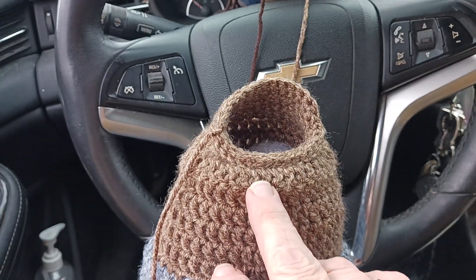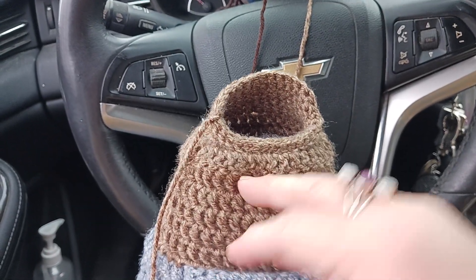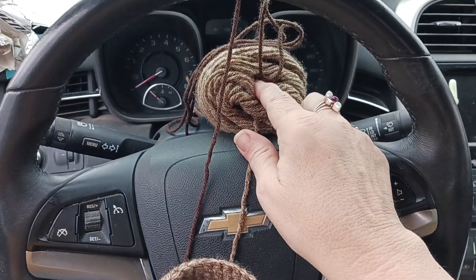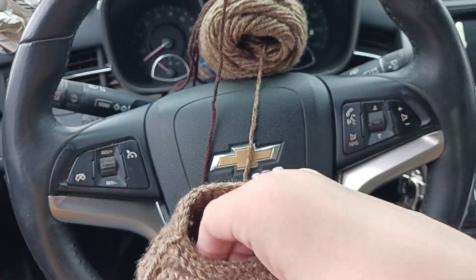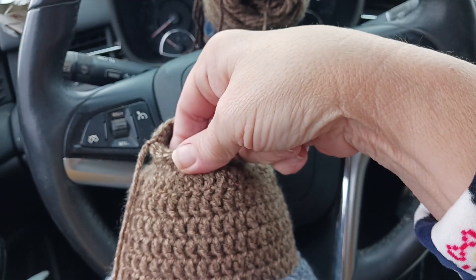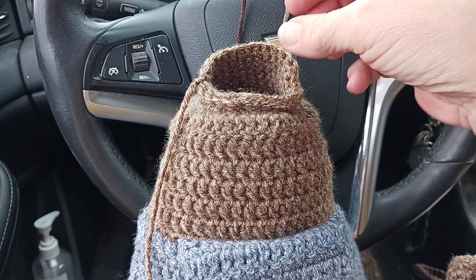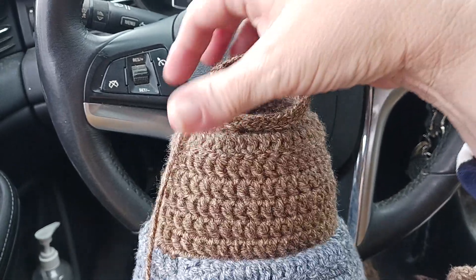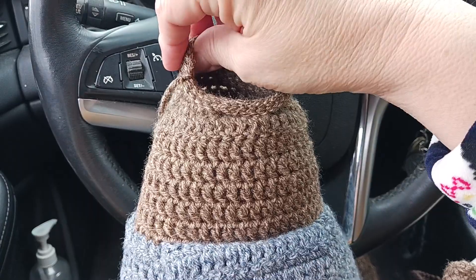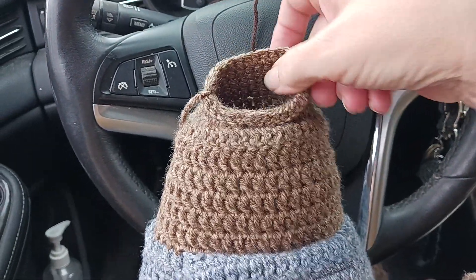I'm going to go ahead and stuff it with some more polyfill, but I'm also going to stuff it with some of the same yarn color that I worked it with — that way you won't be able to see the stuffing as much, the stuffing fiber won't be as prominent.